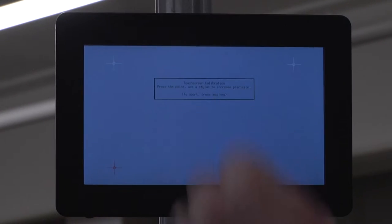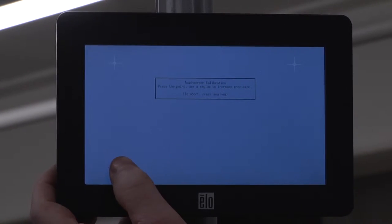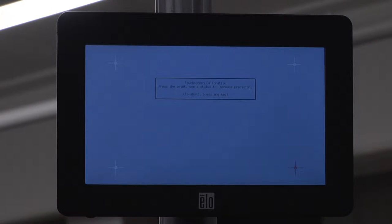When iDimension 100 is plugged in for the first time, touchscreen calibration is necessary. Press the center of the four crosshairs to calibrate the touchscreen.